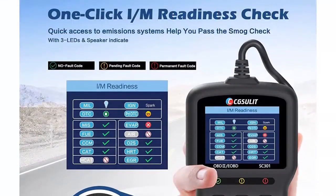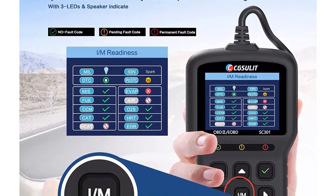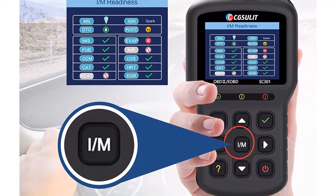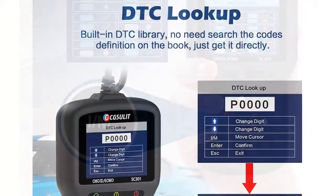One-click I/M readiness: the OBD2 scanner monitors the emission-related system's status to check if they are ready for the smog test. Help you pass the smog check easily and save your money on paying fine tickets. A green, yellow, or red light on the device will indicate the readiness status.